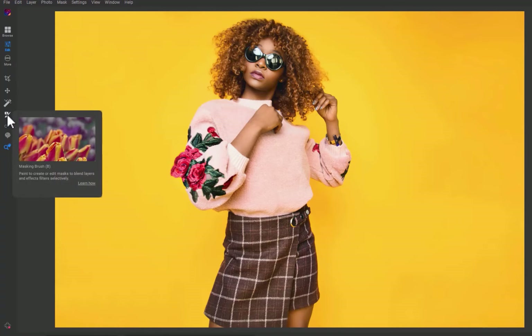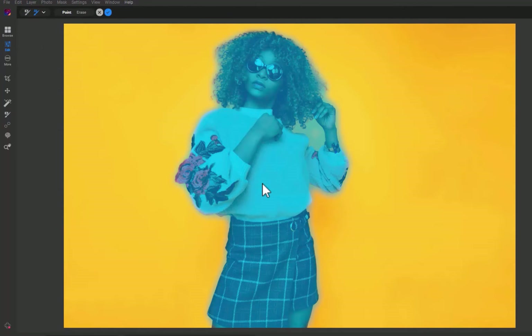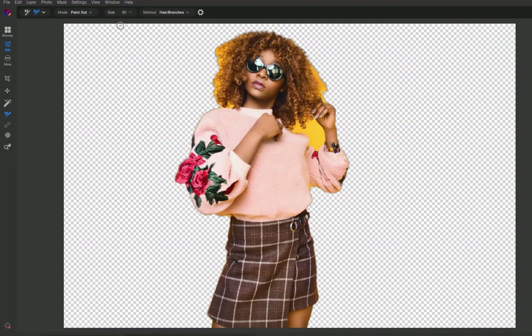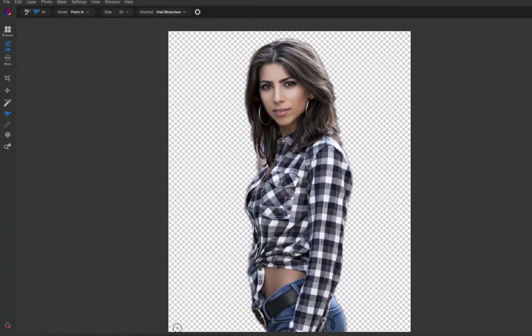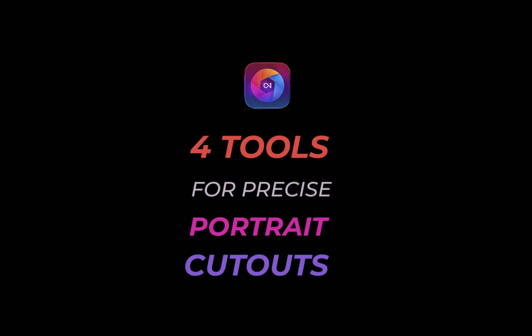Hello friends, welcome to the Take Better Photos channel. If you're new to ON1, you might not know that ON1 is not just a powerful raw editor. It also has pretty sophisticated features which can make it act as a mini Photoshop to perform tasks such as quick compositing, multiple image blending, sky or background replacement, adding text, and many more. In this video, I'll be showing you one fun and very useful application of ON1: the ability to create portrait cutouts as we run through ON1 Photo Raw's four best tools for this purpose. So let's get right into it.